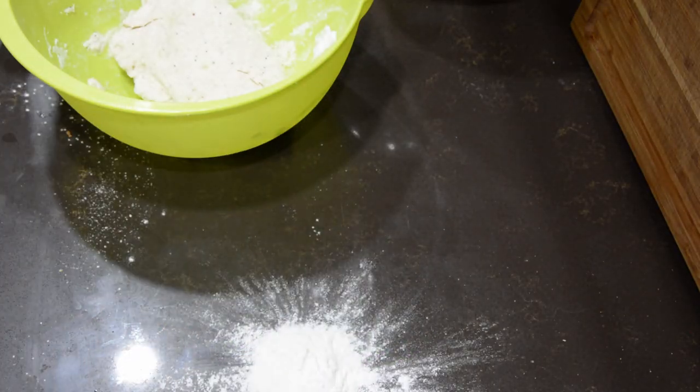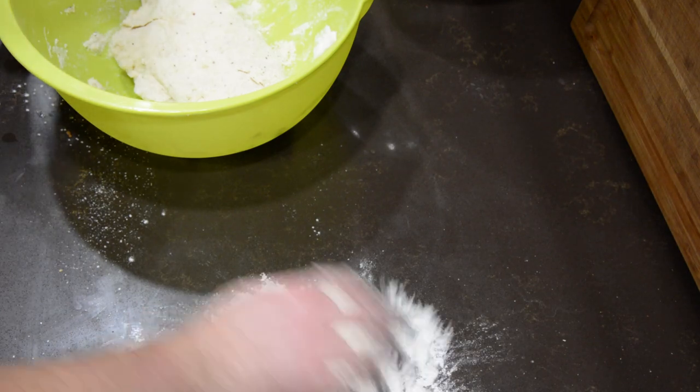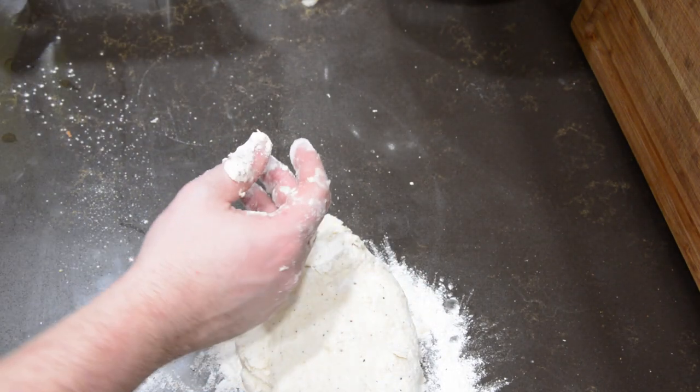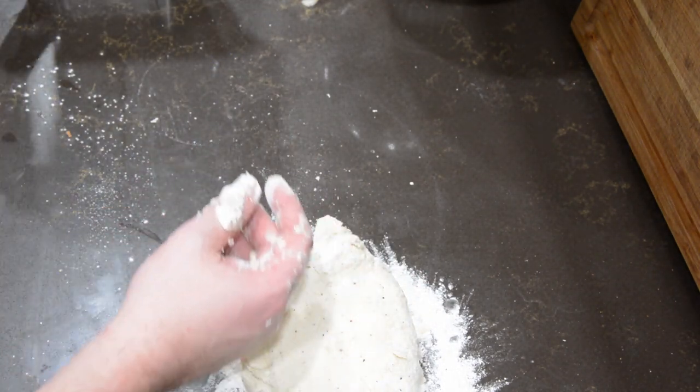Once that's fully mixed, flour your hard surface, scoop out the dough, and knead it until it's smooth and uniform.